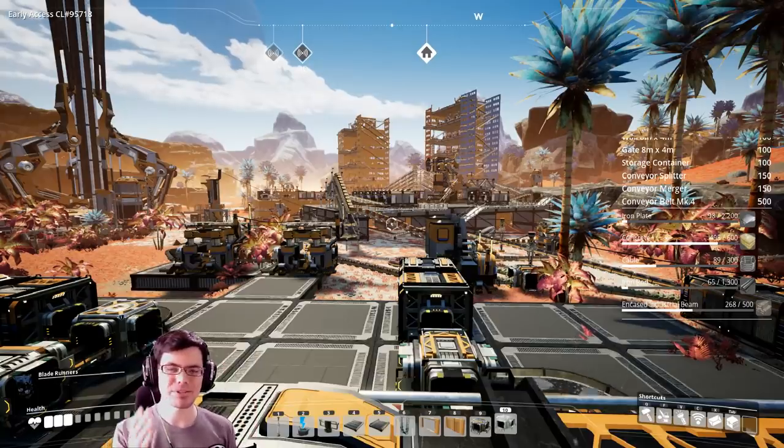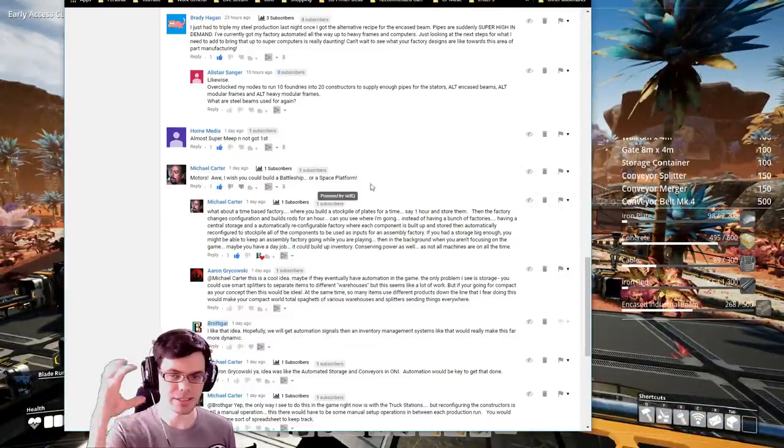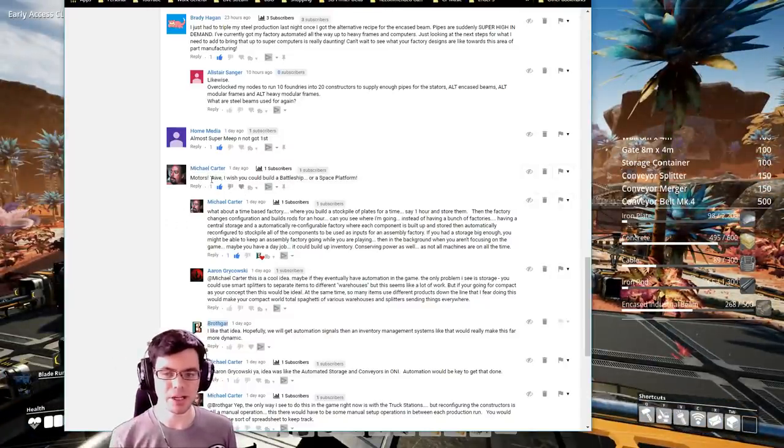Welcome back my fellow duplicates. In today's episode I'm going to be building my very first storage tower. This is based off of a couple different comments you guys have left me in the last video, and Michael was talking about the potential of having kind of an automated storage retrieval system.